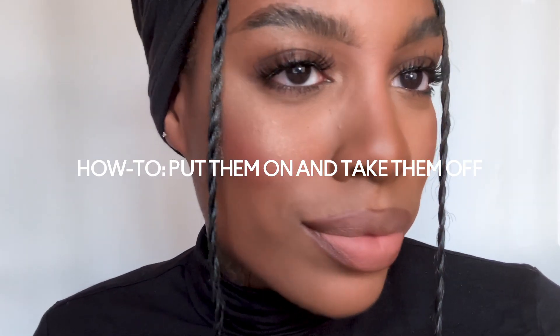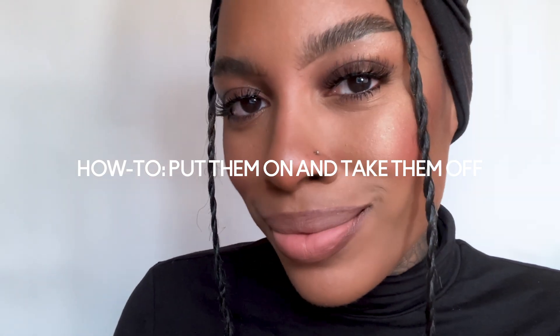Hi MAC fam! I'm here to show you my favorite tips and tricks on how to apply MAC lashes. Here I have nothing on my lashes except for mascara, so let's get started.